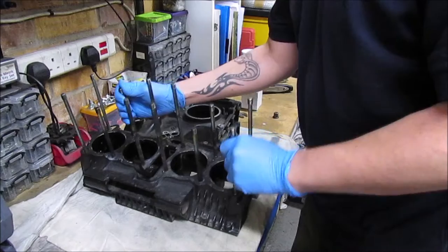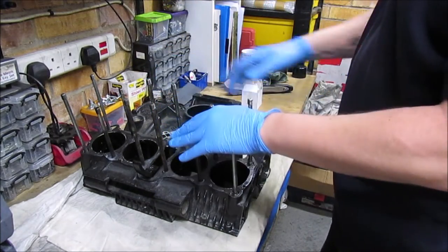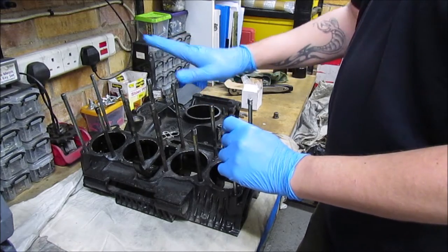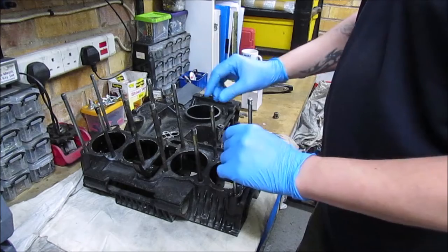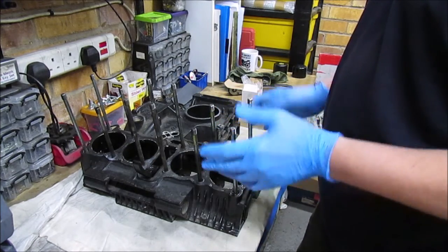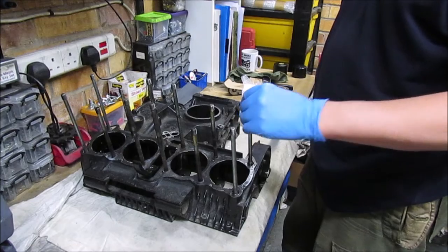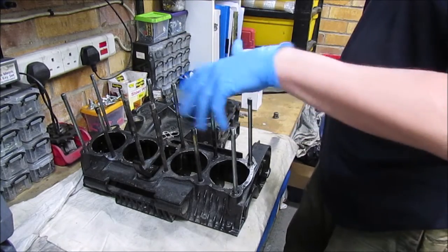Got the top crankcase up. Next job is I need to take all these studs out because I'm going to go for uprated, heavy duty studs. My main concern was, like a lot of people, how do I get these out? I had a look on YouTube and there seems to be many different ways — there's the double nut version, or some people have tools that they use to actually lock on.